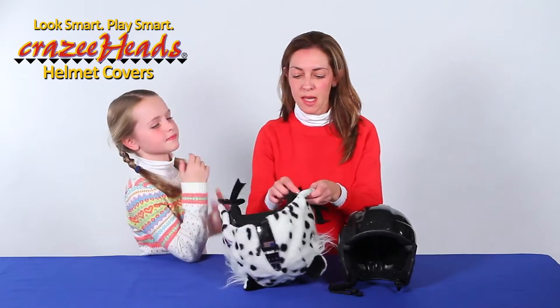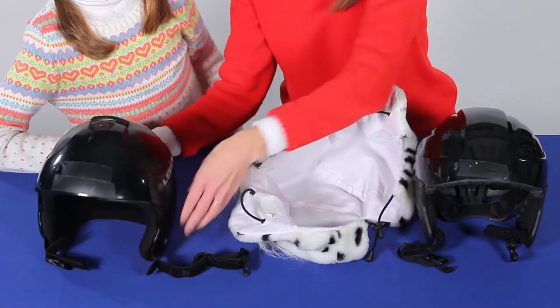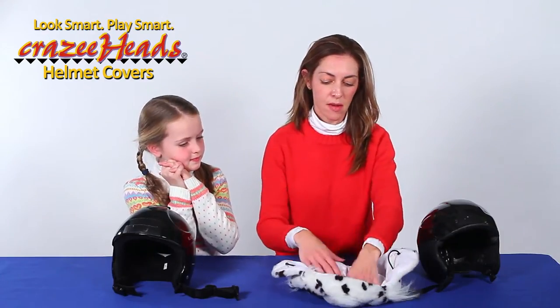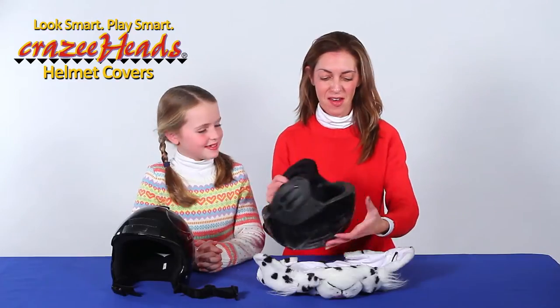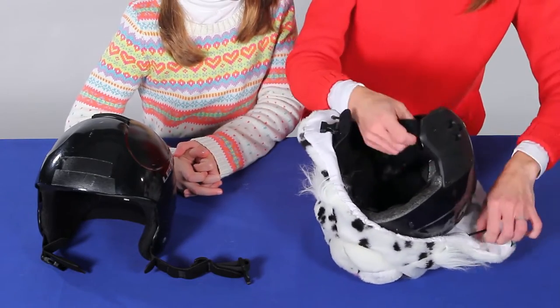So it's really easy to take them off the helmets — you just kind of slide them off. Take the elastic, slide it off. And then I'm going to do the same thing: I'm going to put the front of the helmet cover down on the flat surface, just like that. And then I'm going to line it all up, put that elastic over the sides, and get my chin straps through.